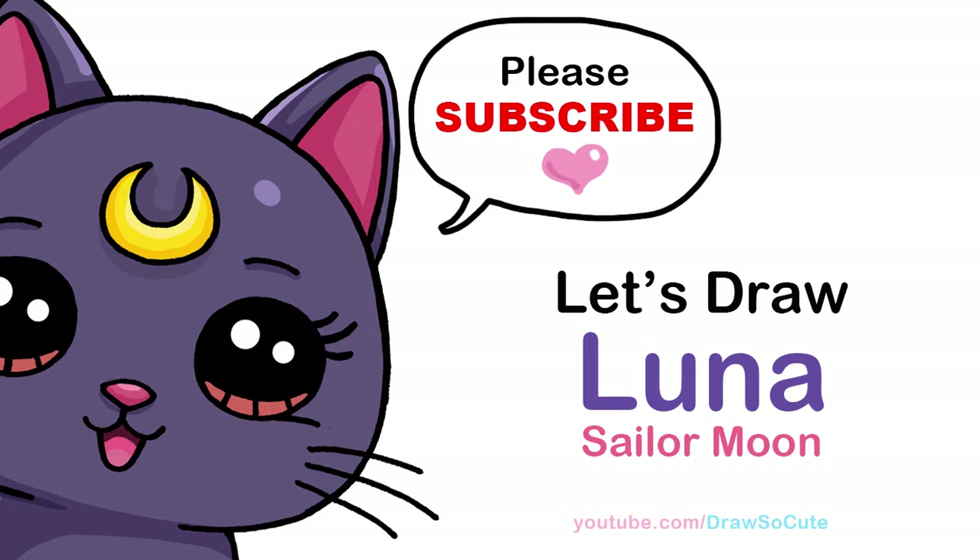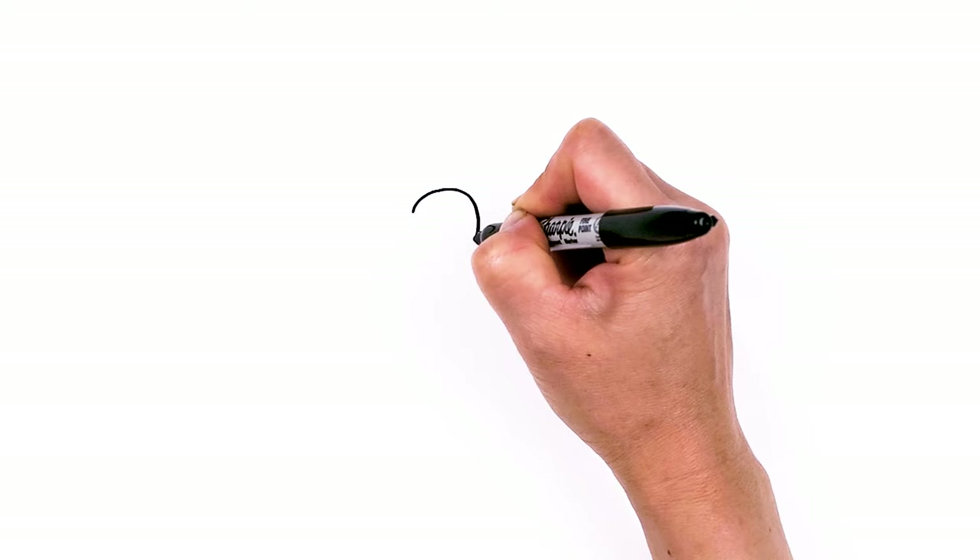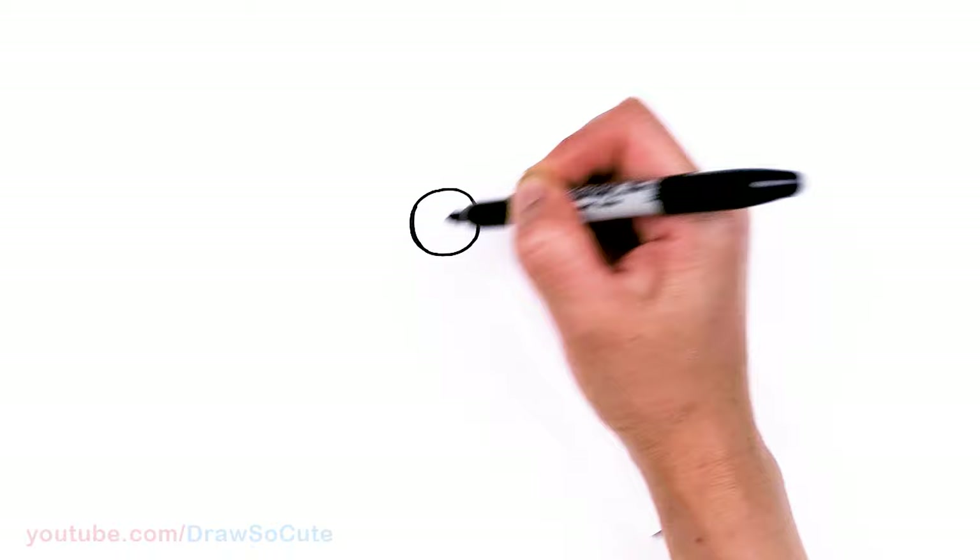To draw this cute cat, let's first start by drawing her eyes. I'm going to come right here and draw a huge circle, and then come right across and draw another circle.